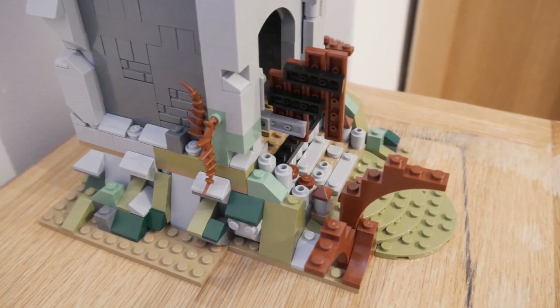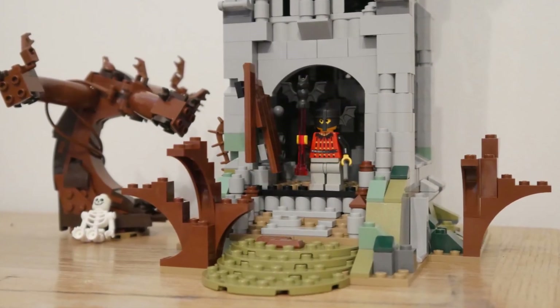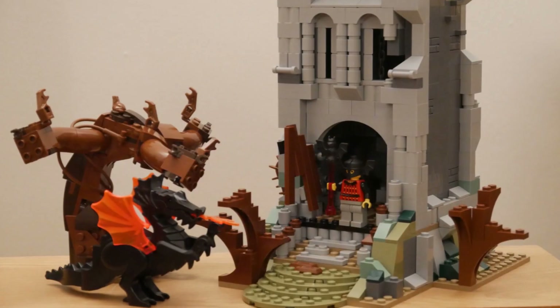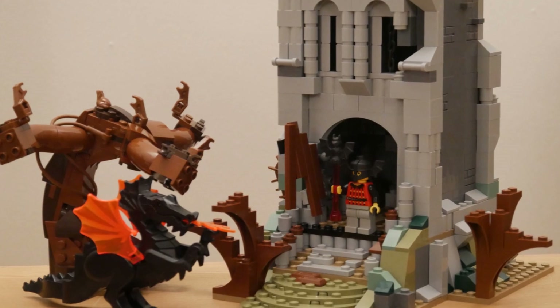I think the effect is quite good, but then I decided to put in some background to this set. Take a look at my bonsai tree with no foliage and a skeleton leaning up against it. Here is the final model: the abandoned tower with Bat Lord and dragon accessories.